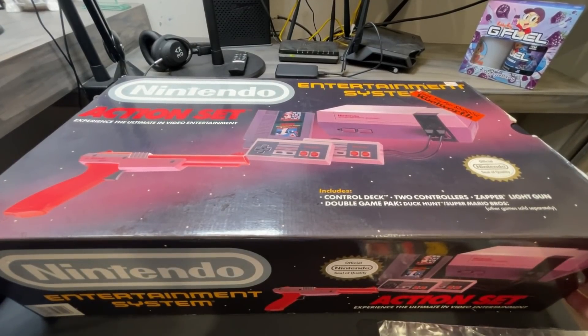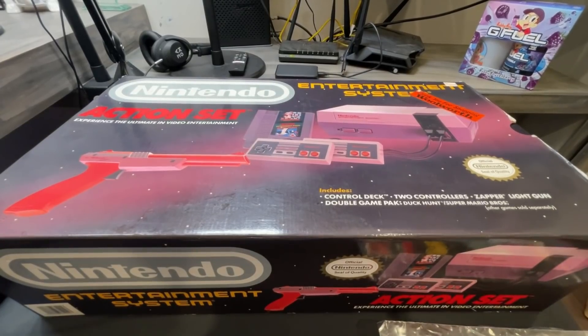I thought it would be cool to do an unboxing for you guys. So if you enjoy this type of thing, you want to see more things unboxed or from my collection — maybe the Super NES complete in box console I have — let me know, drop a like, leave me a comment.